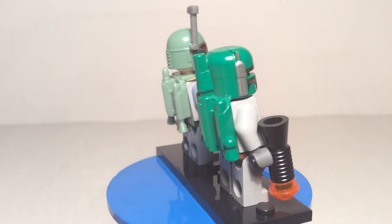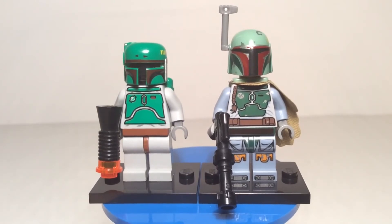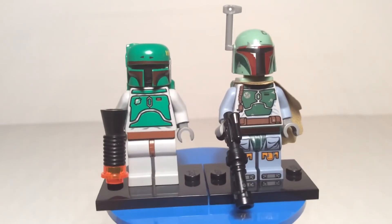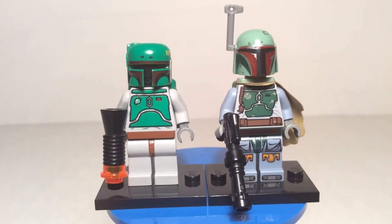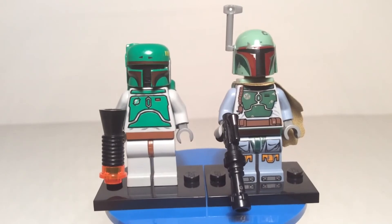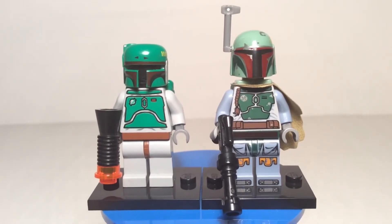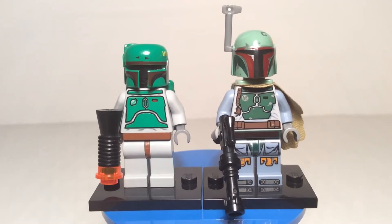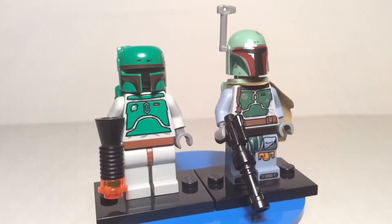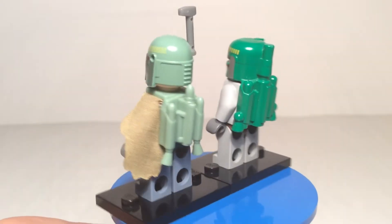I recommend watching the Clone Wars TV series — the animated one that recently ended — because you can see Boba throughout it, and it gives you a background on what was going on. He worked with Bossk and Aurra Sing; they were mentors to him, either because they knew he was worth a lot or because they owed his dad a favor. He's just doing random jobs, and after the Clone Wars and working for Vader, he eventually ended up becoming one of Jabba's main bounty hunters. He was hired for the bounty on Han Solo and was actually the one that captured him on Cloud City — a pretty famous feat.